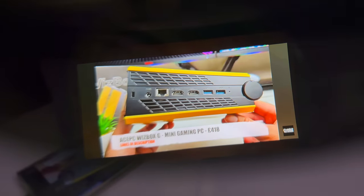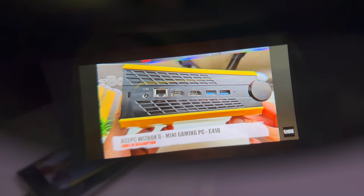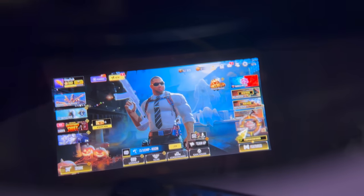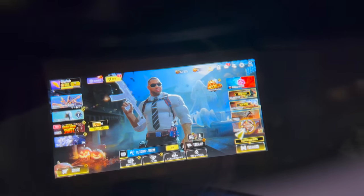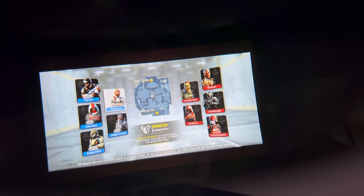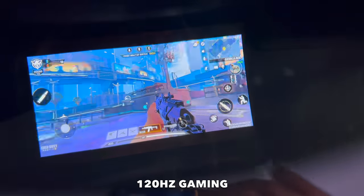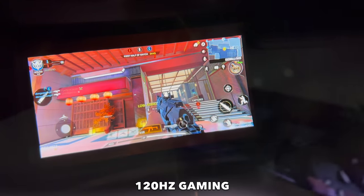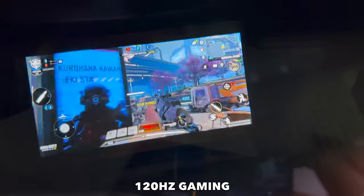The picture quality is absolutely impressive. Imagine playing Call of Duty Mobile on the big screen — you just wear the glasses and play as normal with the touchscreen phone. Or you can take it a step further by connecting a Bluetooth controller to your phone, and that will give you a real console-like experience. The game looks absolutely stunning.